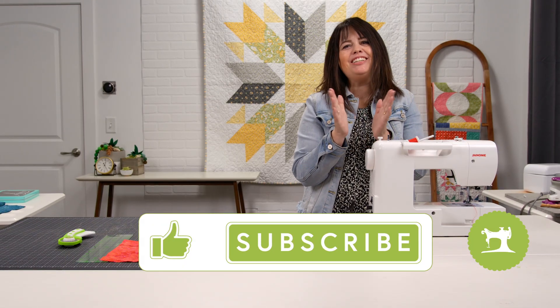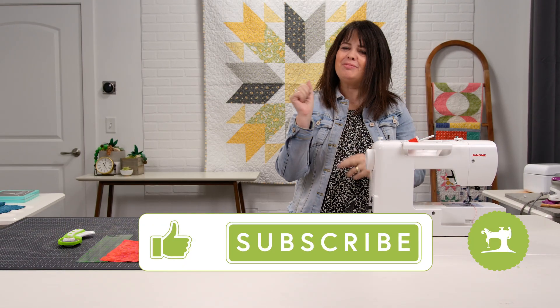Thanks for learning with the Girlfriends and happy sewing! If you liked the video, please hit the like button.